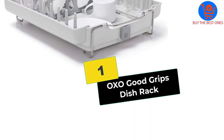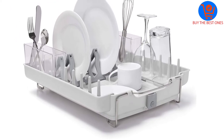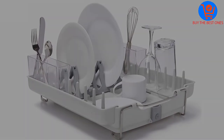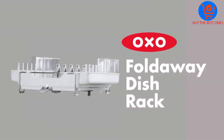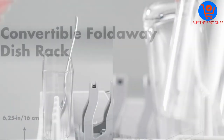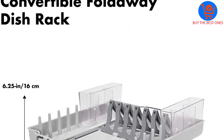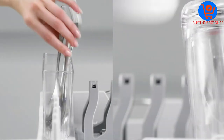And finally at number 1, we have the OXO Good Grips Dish Rack. One of the top-rated dish racks out there, OXO Good Grips presents you with an all-in-one solution. This dish rack will hold plates and dishes like any other product of its kind. However, when it comes to bowls and bigger utensils, just tuck it down and low — lots of space to place any kind of kitchenware.